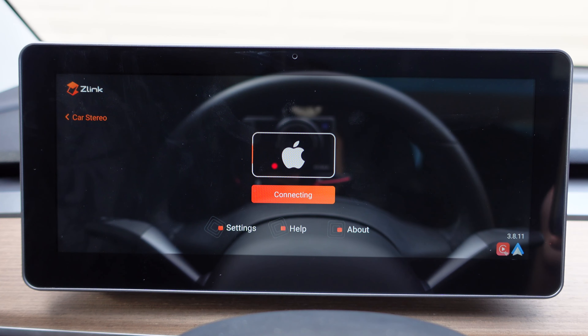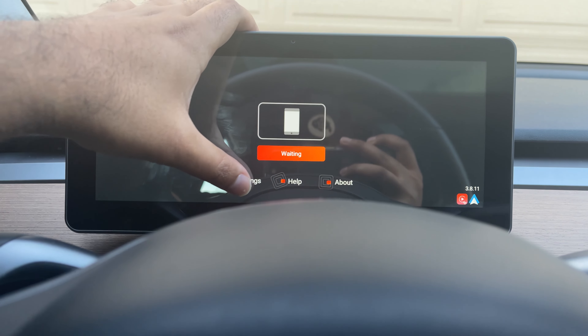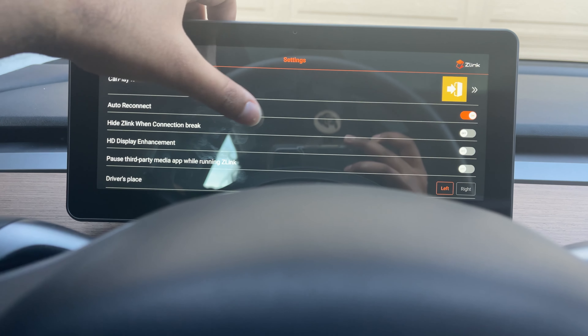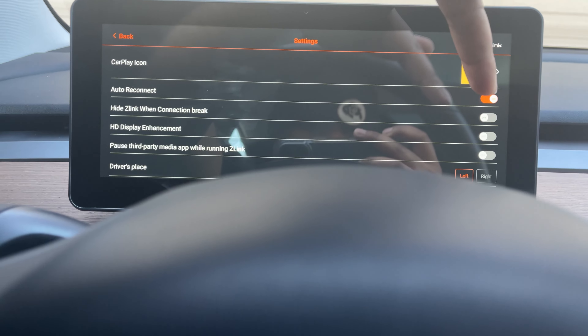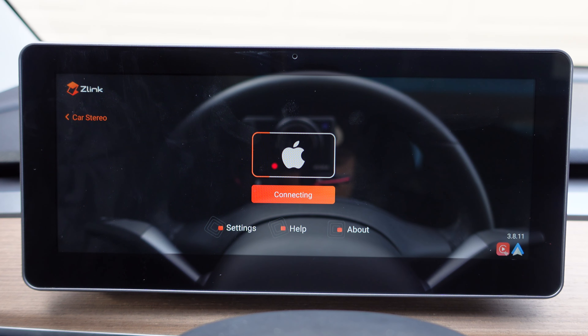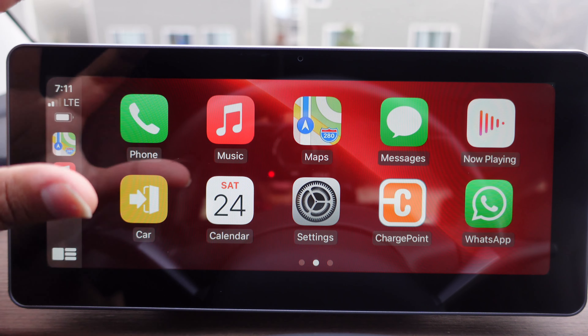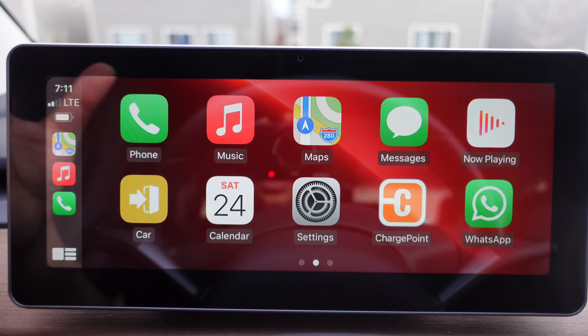If you want the display to connect to your phone automatically the next time you enter your car, go to the settings in Z-Link and toggle where it says auto-connect. This way, every time you walk into your car it will automatically try to connect your Android Auto or CarPlay so it's ready to go. Keep in mind this is a bit spotty right now — they are working on updates to fix it. Sometimes it connects, sometimes it does not. But I have had really good luck with it. These are all the apps that come with your phone or that you've downloaded that are compatible with CarPlay.